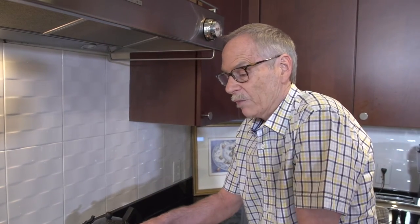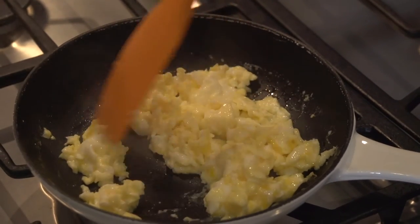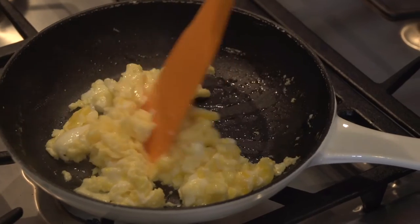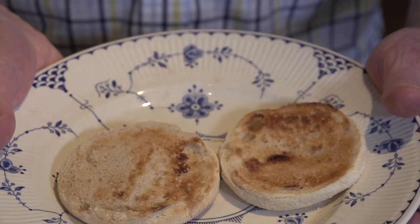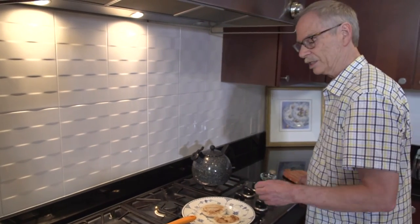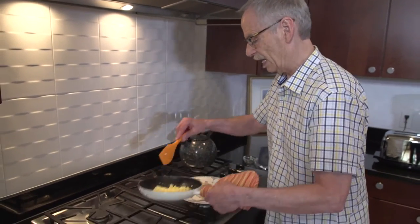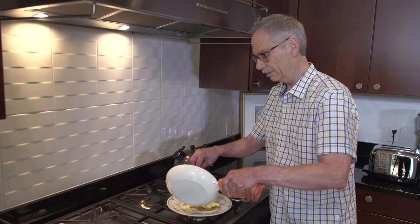We've got to stop right here because they're almost but not quite done, and we want to remove them from the heat. The reason is that they will keep cooking after we've taken them off the burner. So we get them off the burner, keep moving them around, and there we have it — that quick and easy, and they are perfectly done. Nice and brown and kind of crispy English muffin, which works really well as a bed for the eggs. We'll just turn our eggs out on the muffins, or toast if that's what you're using, or just on the plate by themselves — whatever works for you.